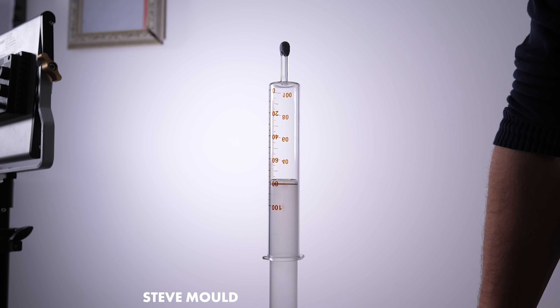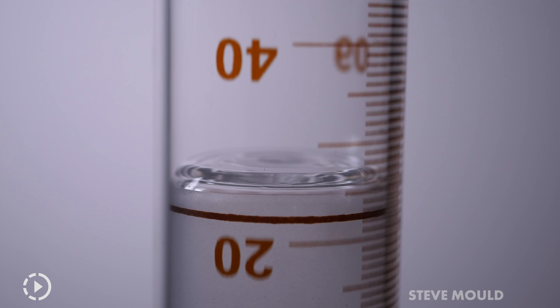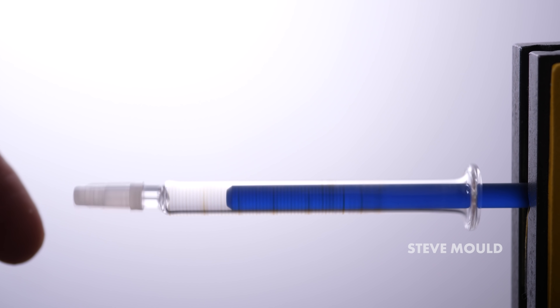Watch this. [Boioing. Boioing.] It's a word. For completeness, here's a teeny tiny one. Even works sideways.